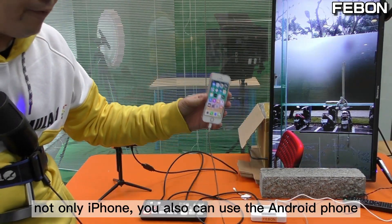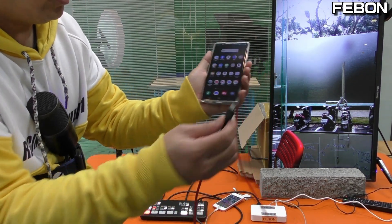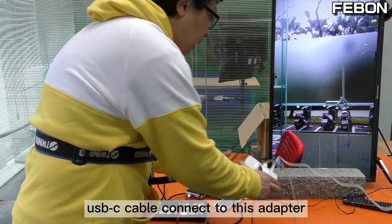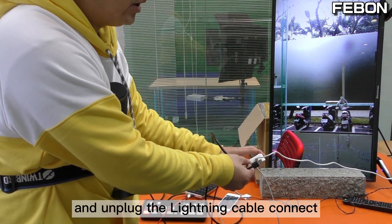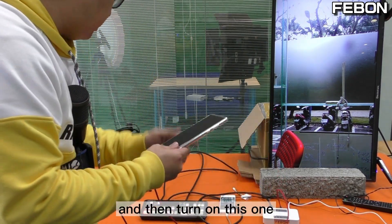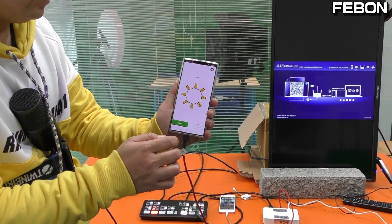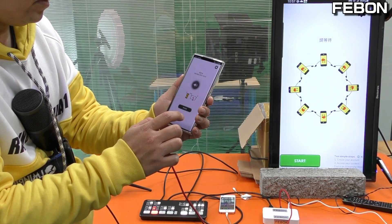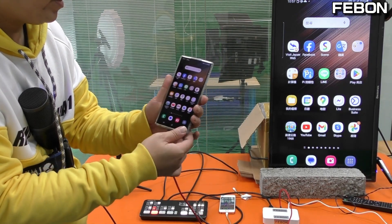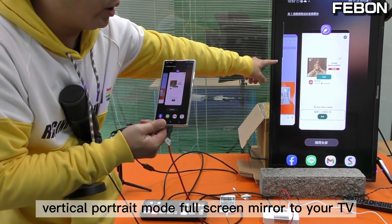Not only iPhone, you can also use Android phone — any Android phone. Just connect the USB-C cable to this adapter and turn off the Lightning cable, connect it, and the indicator light turns on. Yes, the vertical virtual mode. Enjoy vertical 4ch mode full screen mirror to your TV.